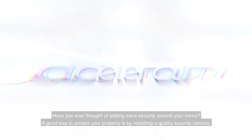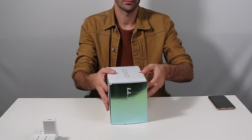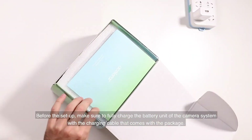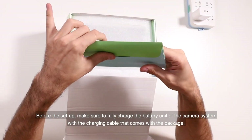Have you ever thought of adding extra security around your home? A good way to protect your property is by installing a quality security camera. The ASLOR RT1 is built and designed to get this done. Before the setup, make sure to fully charge the battery unit of the camera system with the charging cable that comes with the package.